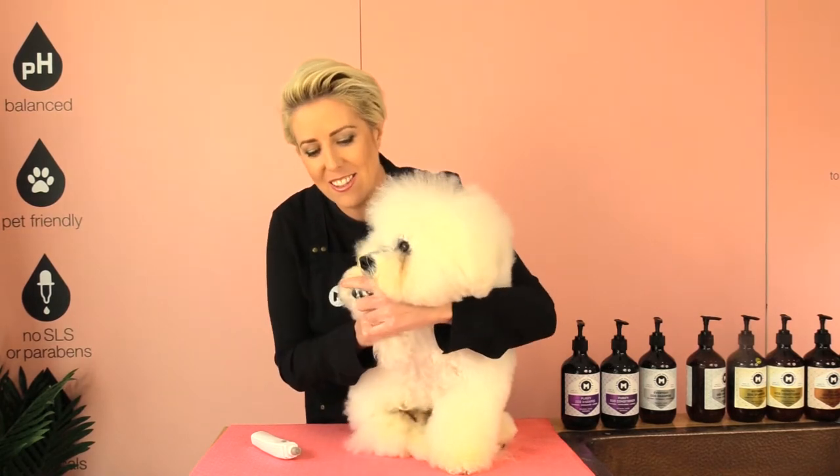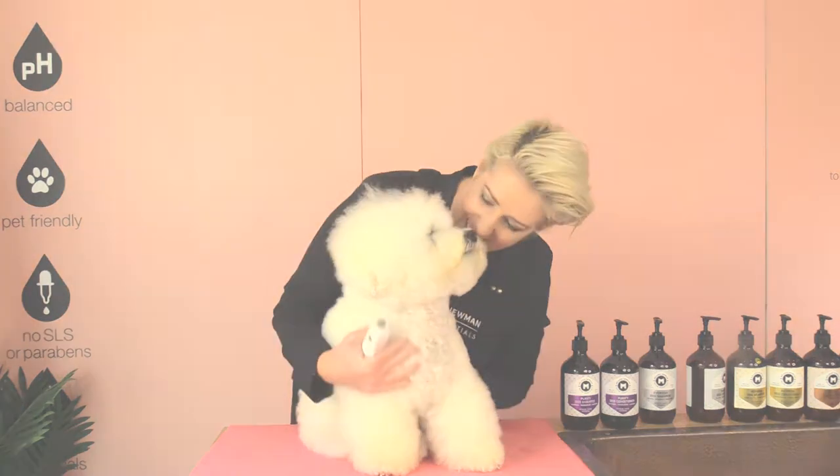Hi Happy Home Groomers, it's Melanie Newman and Dash the Bichon here. In today's grooming session we are going to grind down Dash's nails with the Shear Magic Nail Grinder. If your dog does not like his nails being trimmed then this might work perfect for your dog. So let's get started.